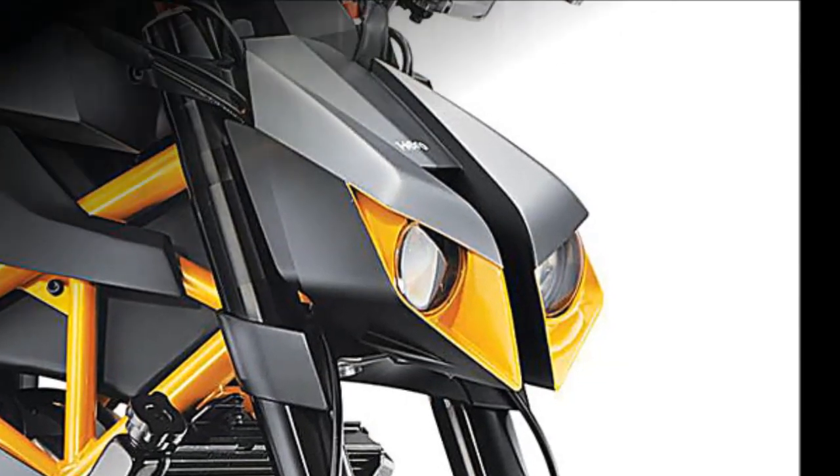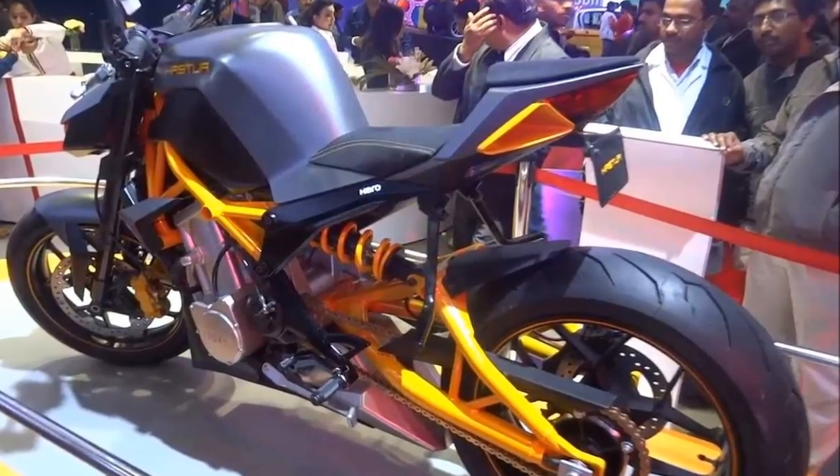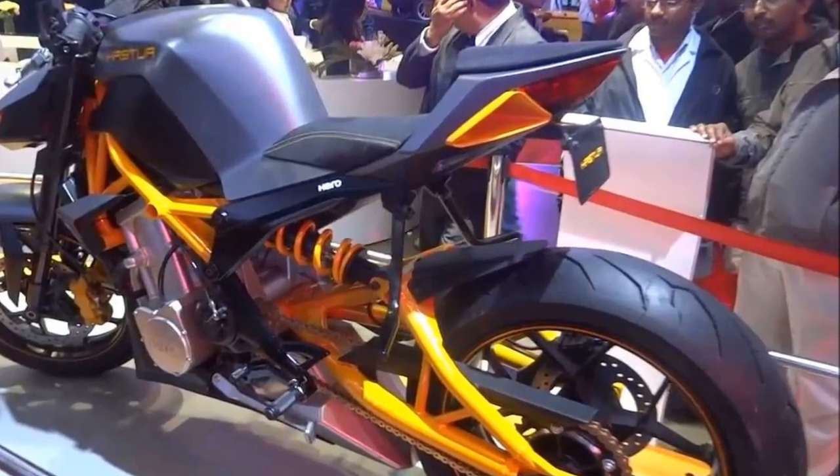Hero is expected to price the Haster between Rs. 4 lakh to Rs. 5 lakh. A brief appearance at the 2016 Auto Expo will be followed by a formal launch sometime in June.